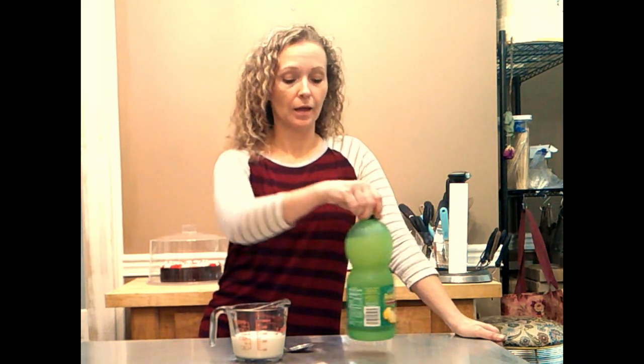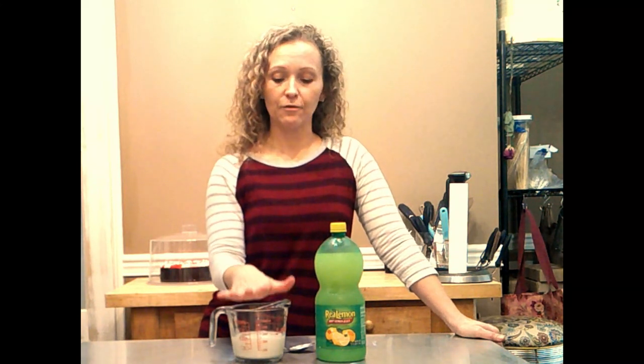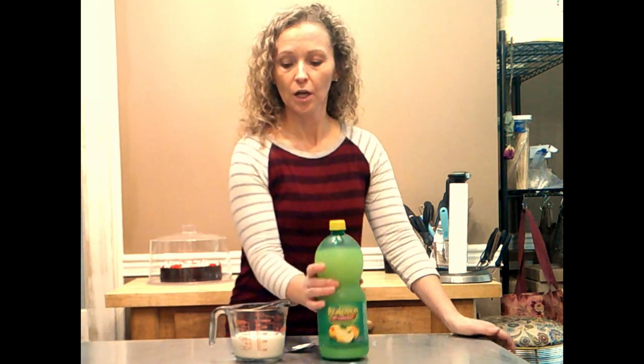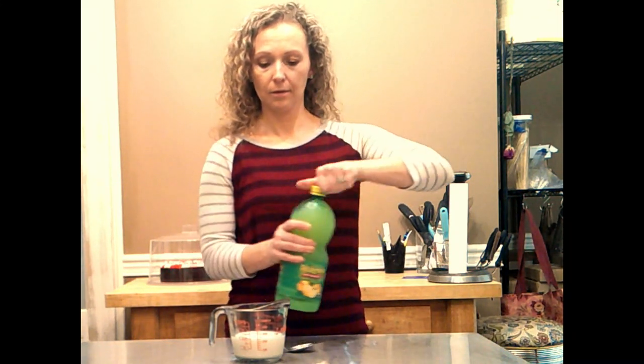Here's how you can turn basic milk and lemon juice into buttermilk. I have one cup here — this is 2% milk. If you have whole milk, use that instead; it'll work either way, but whole milk is actually a little bit better because of the fat content. And if you have milk that's a day old, close to the expiration date, even better — it actually works in your favor that it's a little dated.